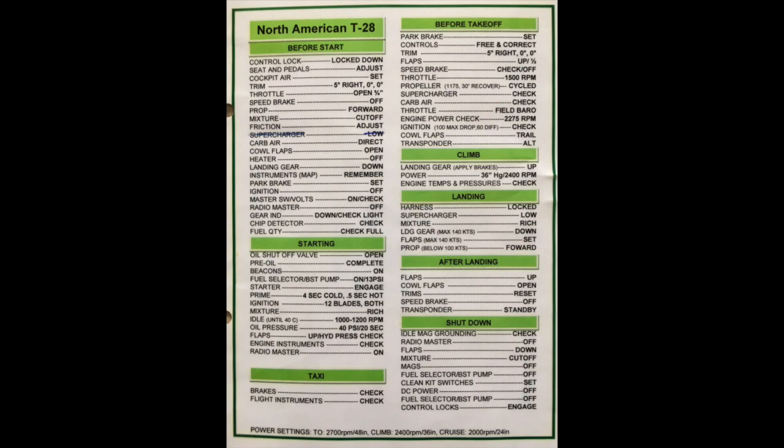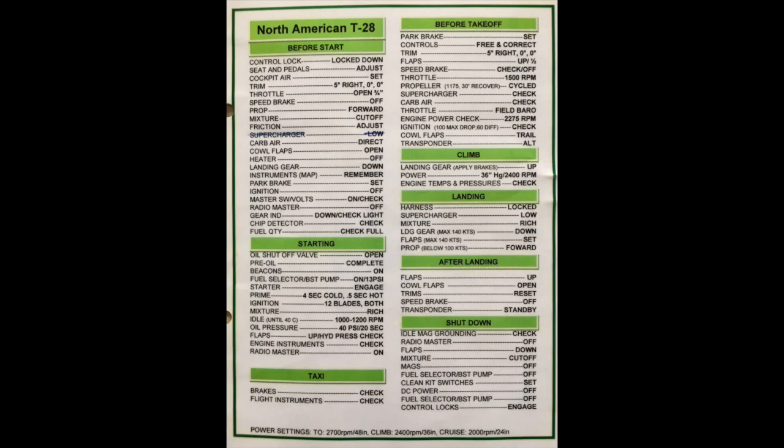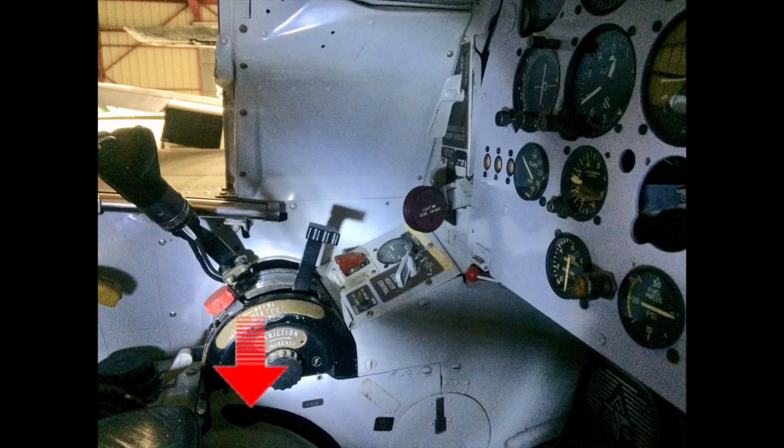Then we adjust the friction of the three levers using the friction knob, just to make sure that after takeoff with high vibration the levers don't move by themselves. Then the carburetor air goes to direct, because we don't have any ice on the ground. You pull the lever on the left side to the direct position.